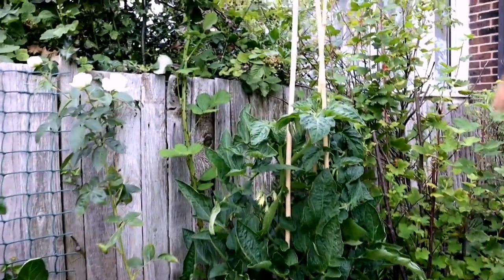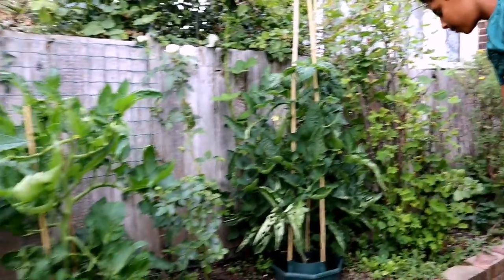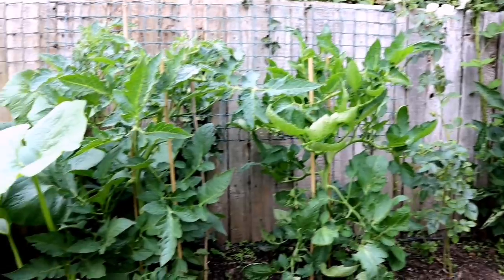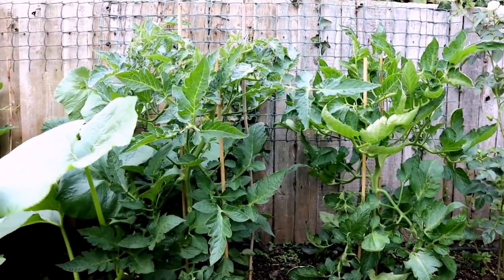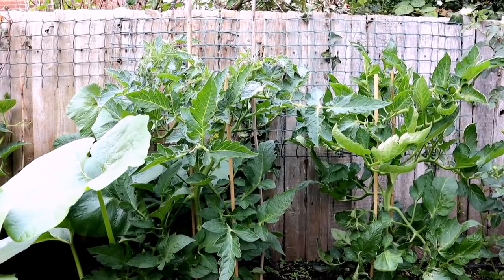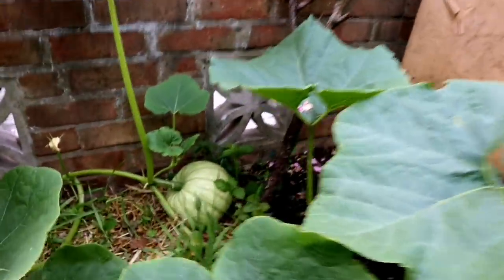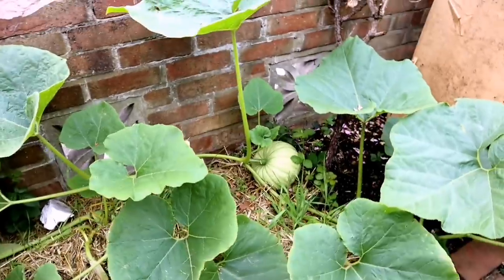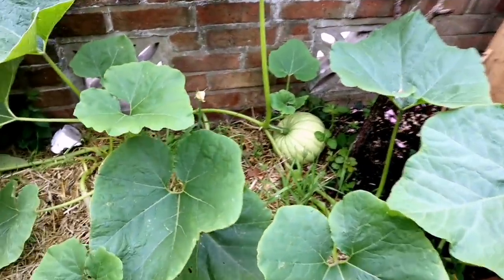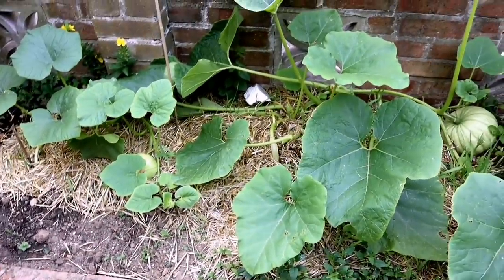The tomato plants are looking great. We do spray aspirin onto our tomato plants as well — spray aspirin and Epsom salt on your tomato plants in addition to your normal fertilizer. I can't wait for our mishti lao to grow bigger so we can make another pumpkin pie. We intend to make a lot of cooking videos using homegrown vegetables, so stay tuned for that.